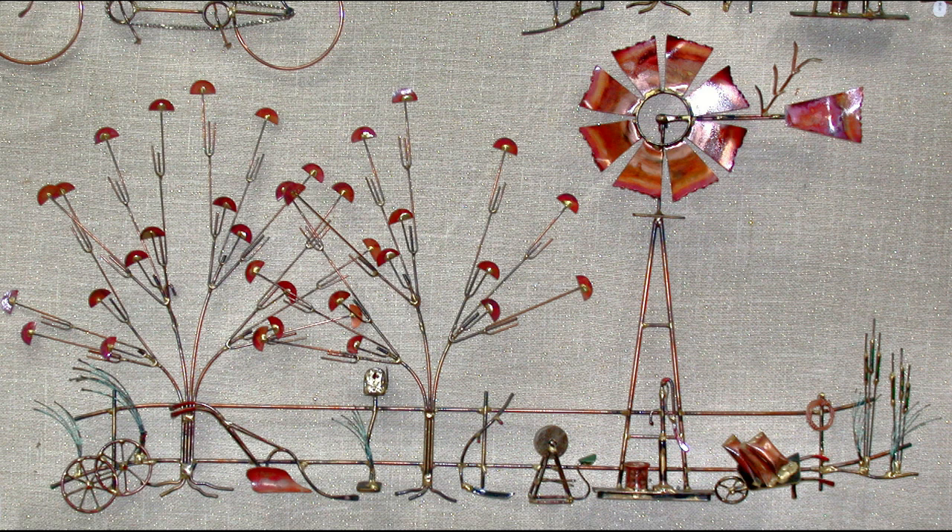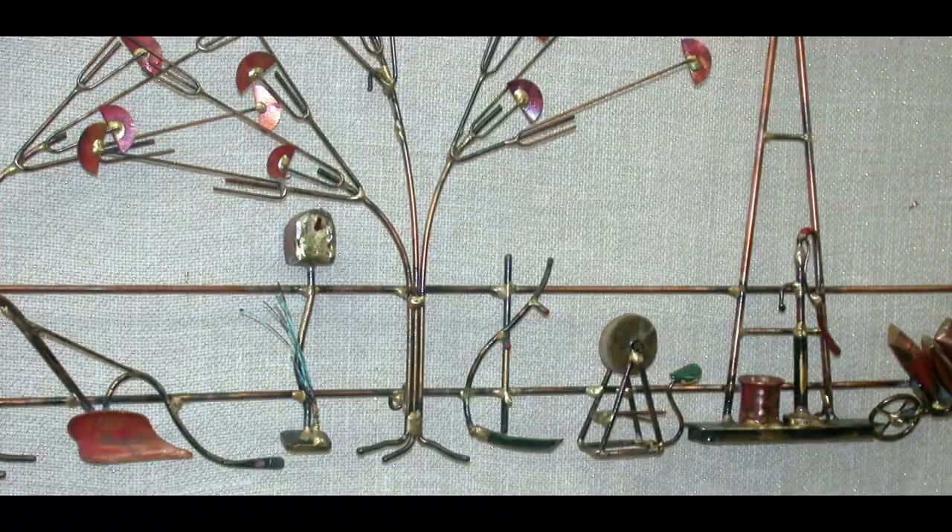In doing this piece, I drew on growing up in a small farming community in Ohio during the 1940s and 50s. Here, I wanted to get in as much as possible.